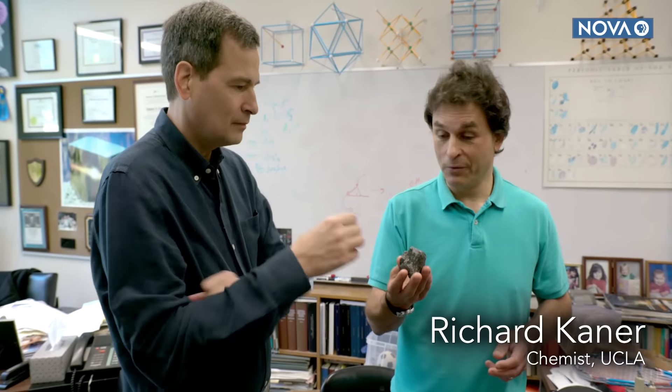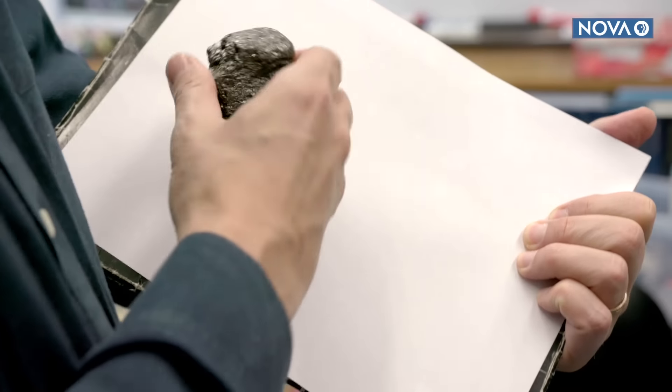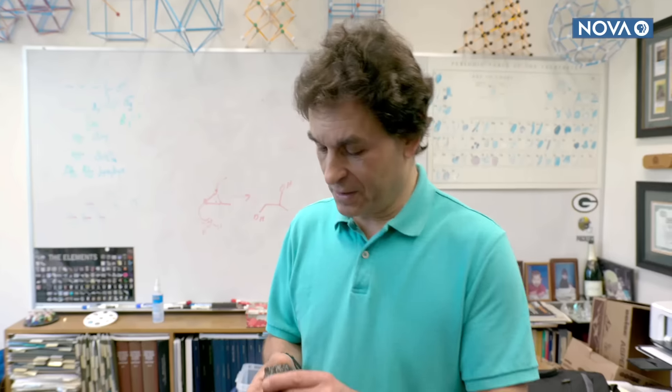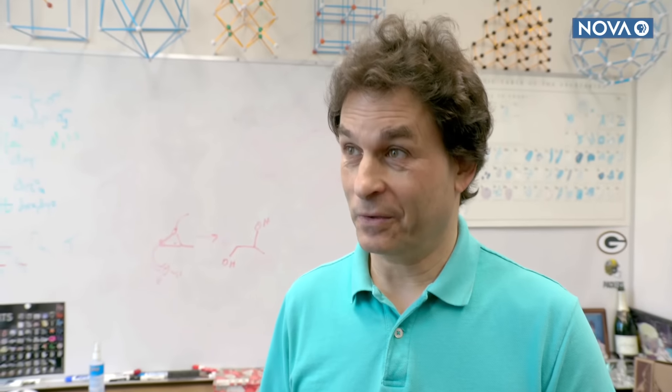This is what graphite looks like as it comes out of the ground — it's a mineral. And this is what's in a pencil — a pencil is nothing more than graphite combined with clay. This is the material used in essentially all batteries as at least one of the electrodes.